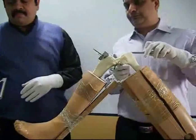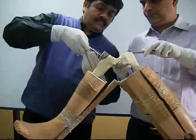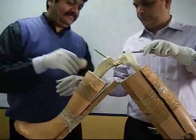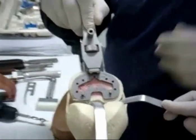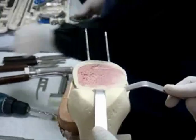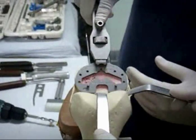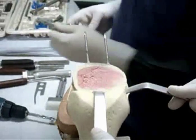A pilot hole is made at the center of the intercondylar notch. The tibial size is measured, and whenever there is a confusion the smaller of the two sizes is selected. The pilot hole is made in the center of the intercondylar notch and roughly four millimeters anterior to the femoral insertion of the posterior cruciate ligament.